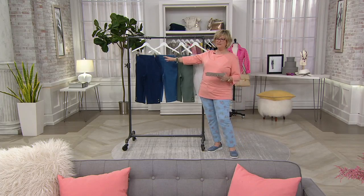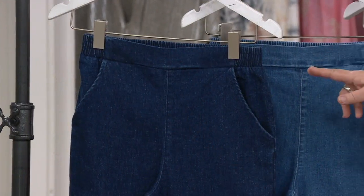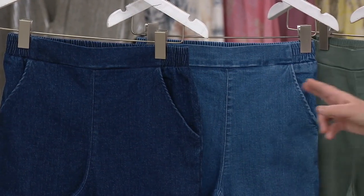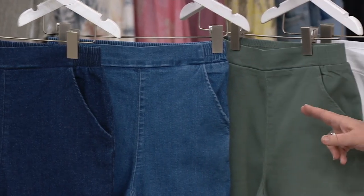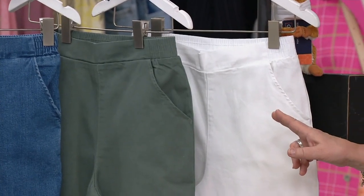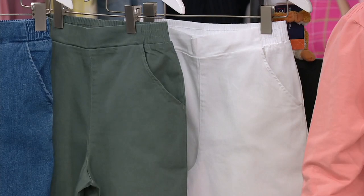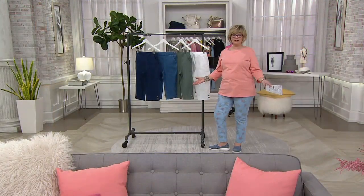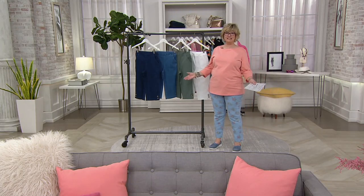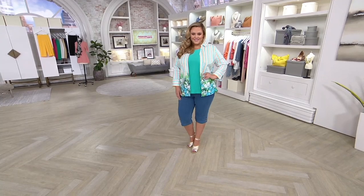Here's the latest update: we started with 5,000 of these. In the dark wash, 300 left. In the medium wash, 200 left. In the spruce green, 400. In the white, only 100 left — don't let these get away. The price goes up in about 13 minutes, and $7 is $7 — I'd rather get them at the lesser price.